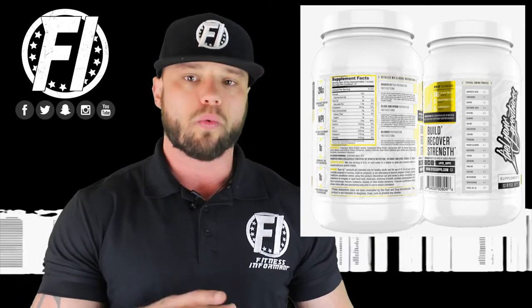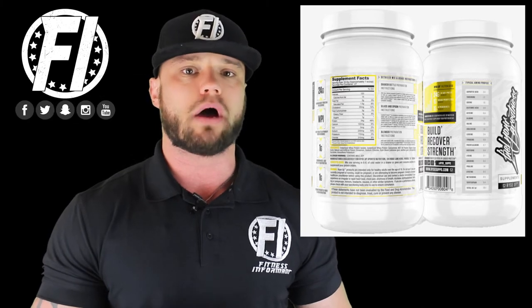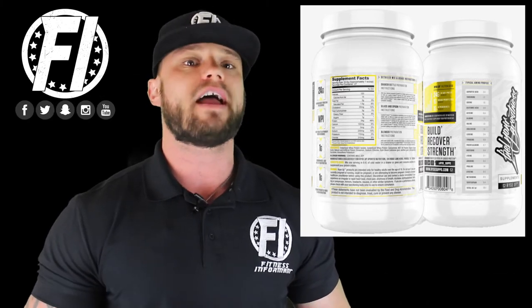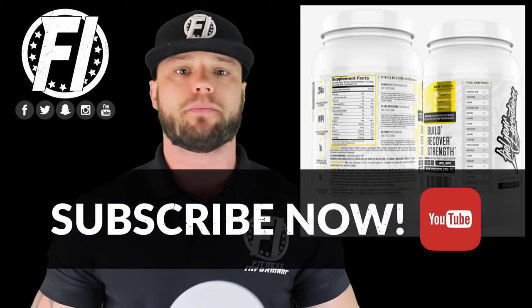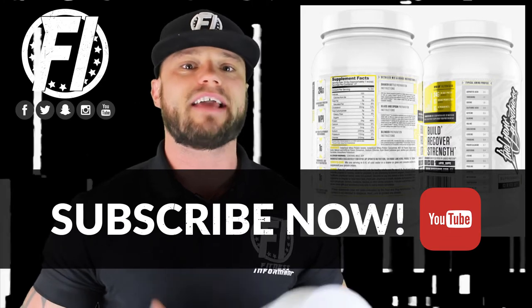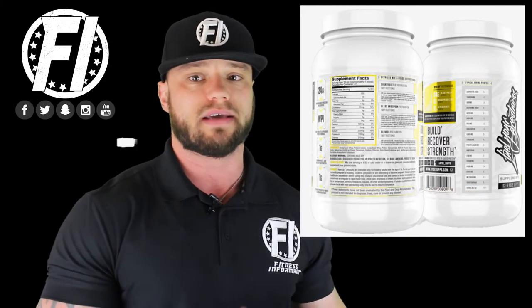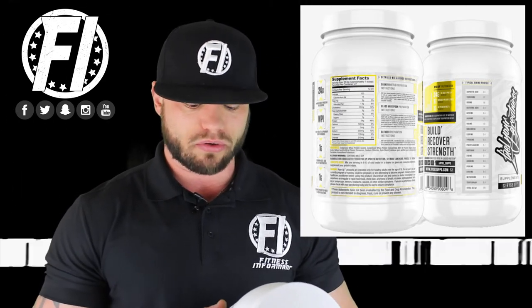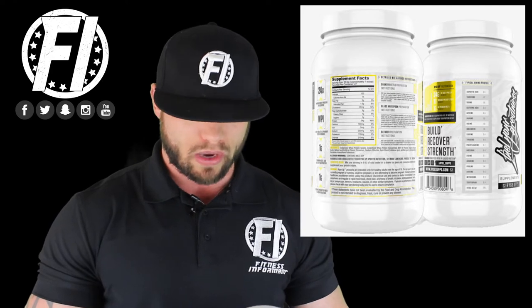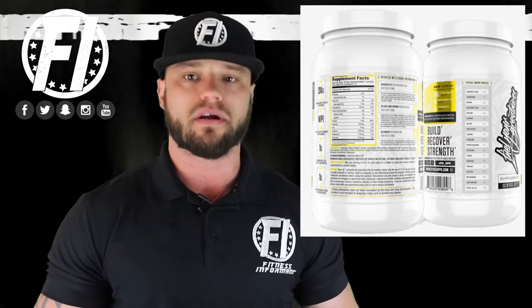Whey protein concentrate can be anywhere from 34% to 80%, so that's one call out I wish Rice would include on their label — what quality of whey protein concentrate is being used. Not to say they're going low, but some companies use a cheap filler WPC as ingredient number two. They also include 1 gram of MCT oil and 1 gram of organic prebiotic fiber to help with digestion.